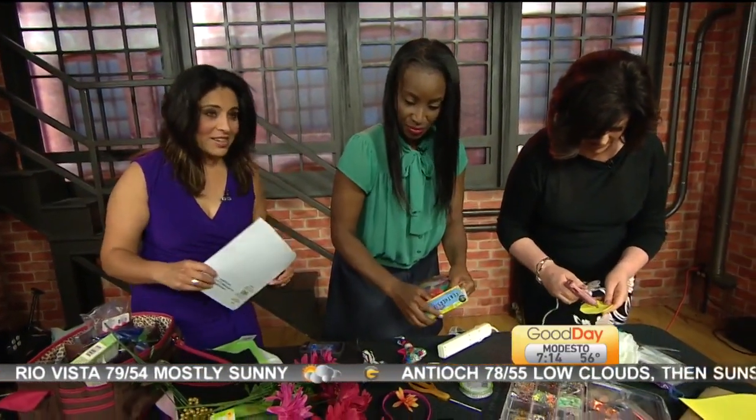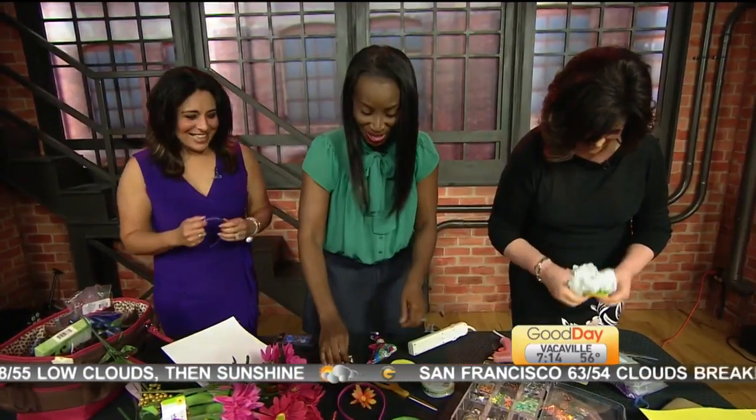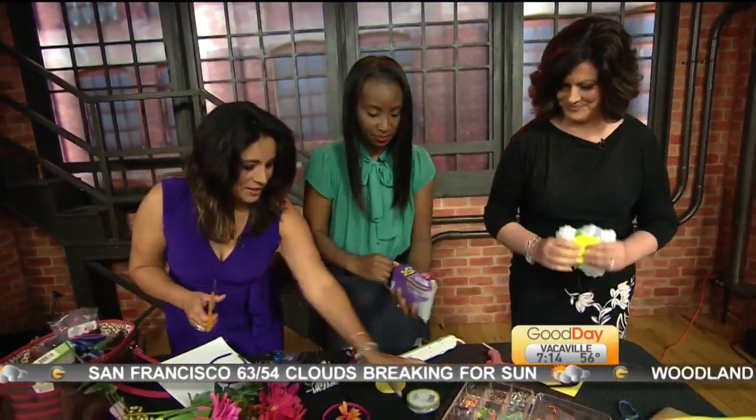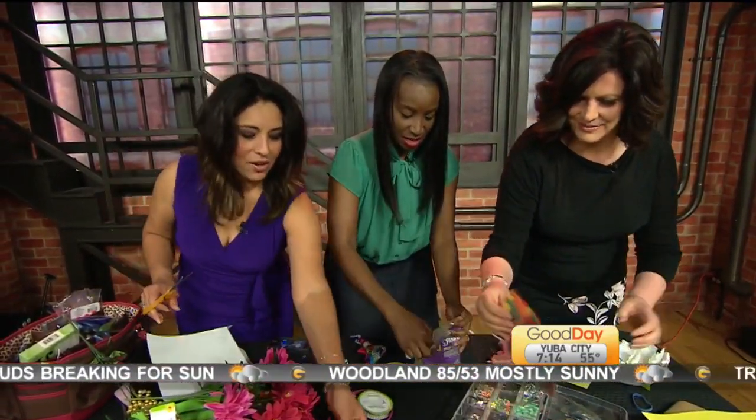Okay, somebody get me the general manager on the line! This is the show — Crafting with Cackle Corner. This is a great idea, I'm going to do that too. I think I'm going to go bigger. Go bigger or go home — go harder!